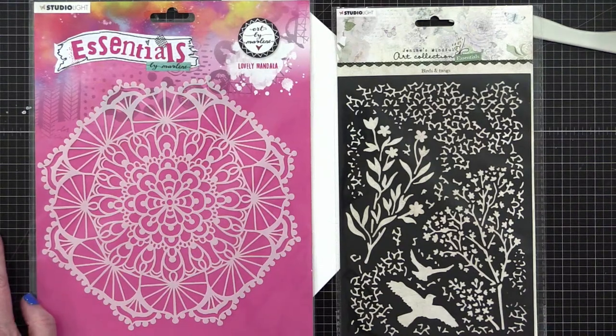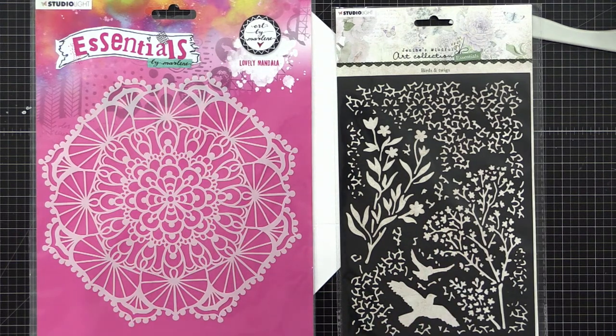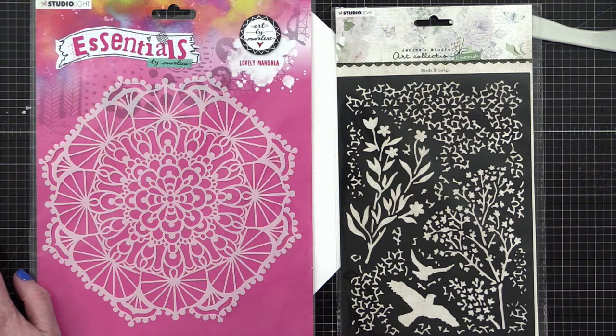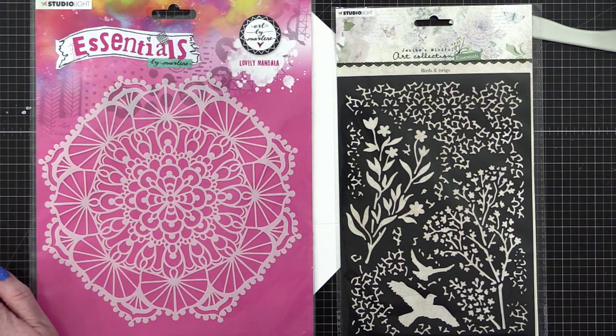Let me know in the comments — do you want the mandala or the birds and twigs? I'll take whichever one has the most votes. Also, if you haven't submitted your address for mail art, go do that. Rosie's asking how Patreon is coming — I haven't figured out what I want it to do, I just need to go in and set it up. Let me pull up my computer to find the spreadsheet with all of your submissions.